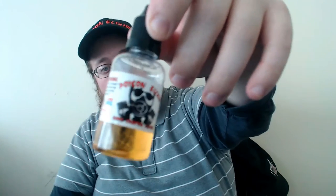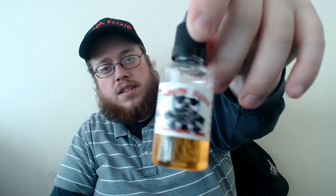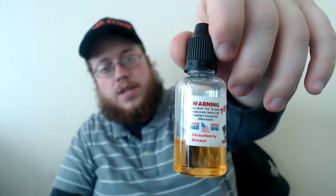What's up guys, Matt Salter, Bearded Irish Vapor from Big D Vape Academy here, probably bringing you guys another juice review today. I got for you Poison Elixir and Strawberry Dreams.